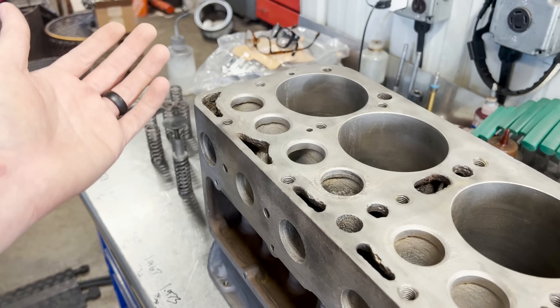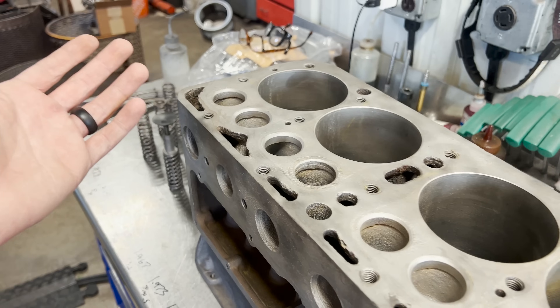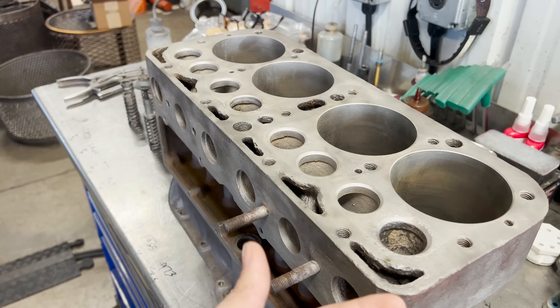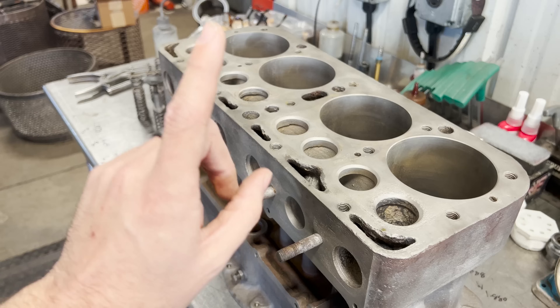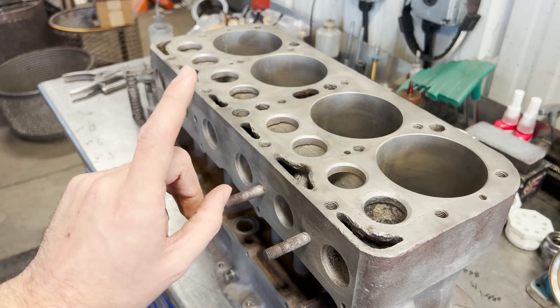The seats are also significantly worn in the block, as well as having been ground who knows how many times. There's no way to know how many times this block has been in a machine shop before, but we do know it's been in at least one shop.